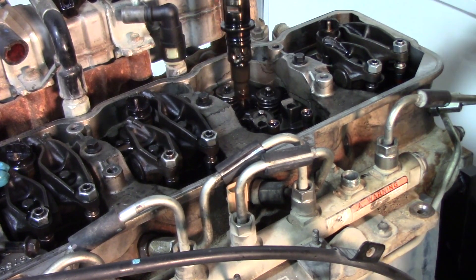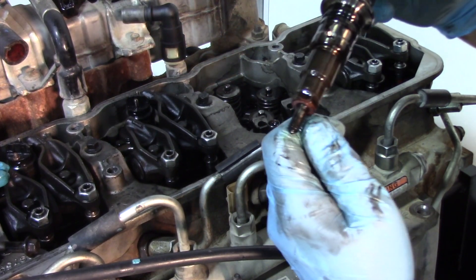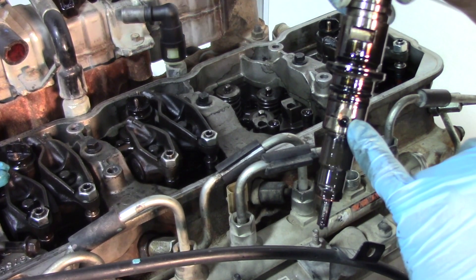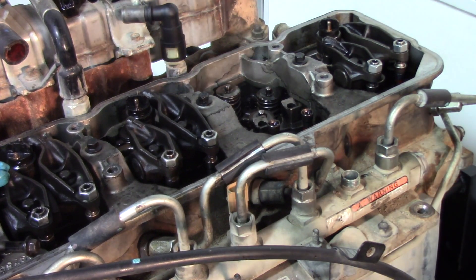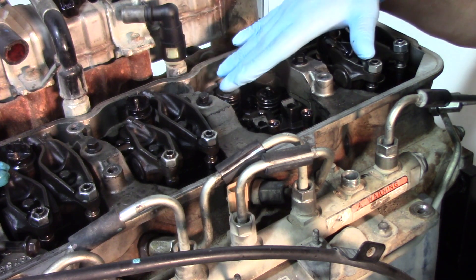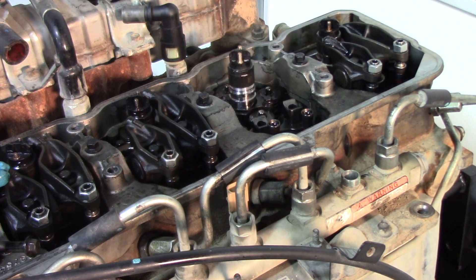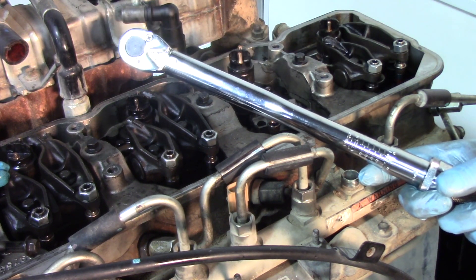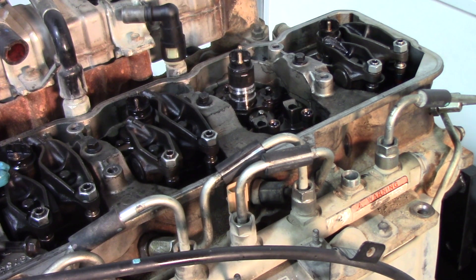Now we can remove that injector and pull it out. As you can see, there's some build-up on the nozzle itself and probably some debris in the actual fuel inlet, so it's good that we're replacing this injector today. Before reinstalling the new injector, double-check the area to make sure it's clean and there's no debris that could drop into that port. To complete this installation we're going to need two things: a foot-pound torque wrench and an inch-pound torque wrench, as there are multiple torque settings for this injector installation.